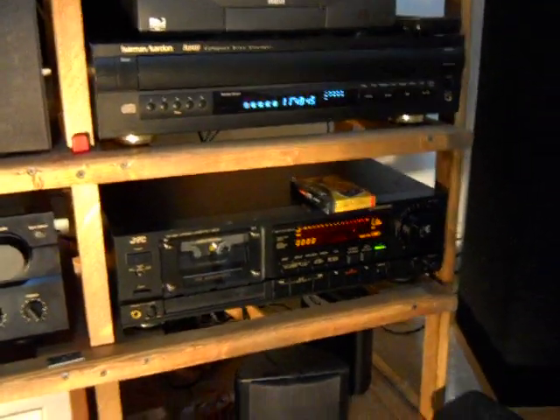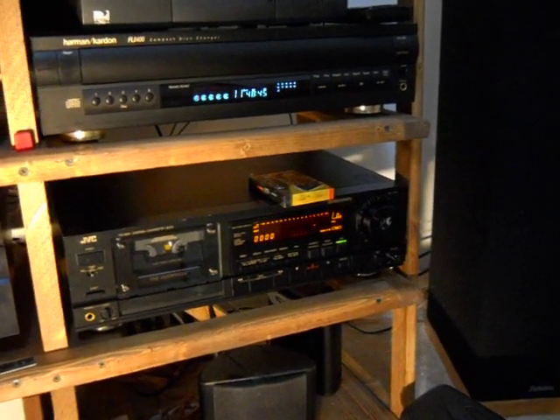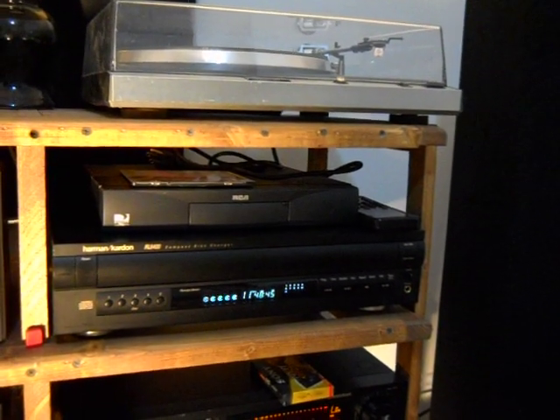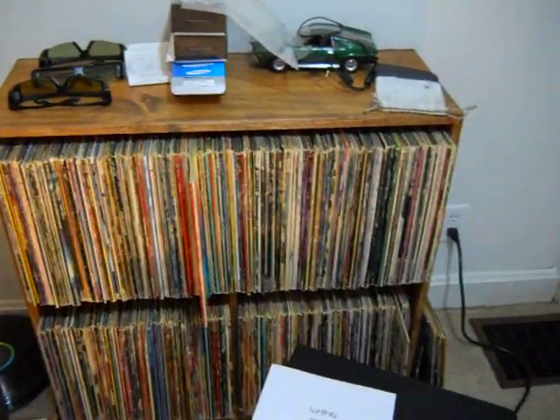And a JVC right there — the JVC cassette player. I got that for like eighteen dollars and back in the day that thing was five hundred bucks. It works great. Just changed the humming card and that's how I roll. I still got some recordings to do — I'm gonna try to take all these albums and transfer them to mini disc. I started but it's hard to get motivated.